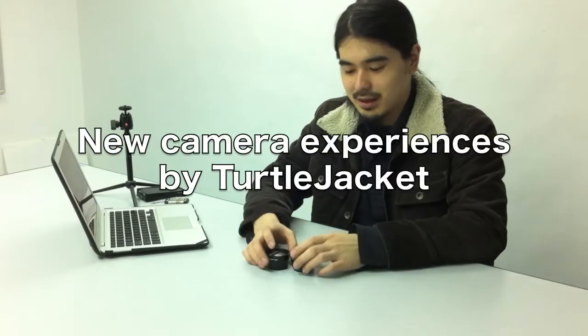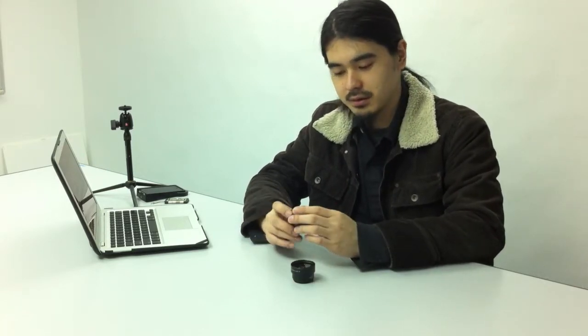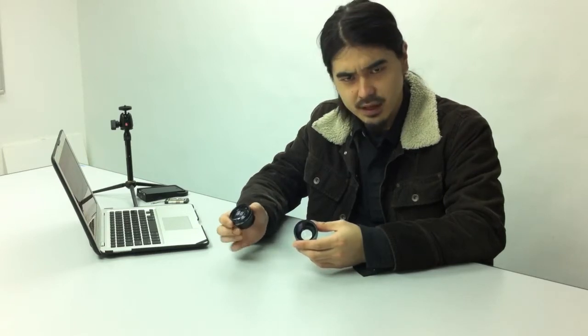Today I'd like to talk to you about convergent lenses. Previously, I've spoken about the telephoto lens and the wide-angle lens. But today, I actually want to introduce some really interesting lenses that you could use with the Turtle Jacket.